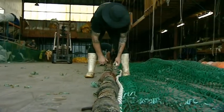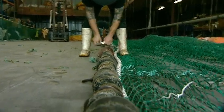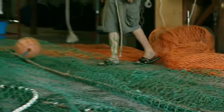The length of the ground gear and the hanging ratio to the fishing line must be checked, as must the hanging ratio of the netting on the framing ropes, headline and foot rope.